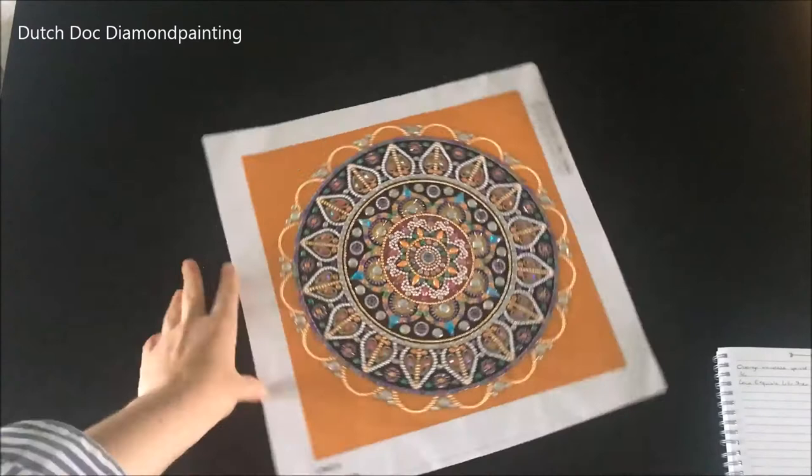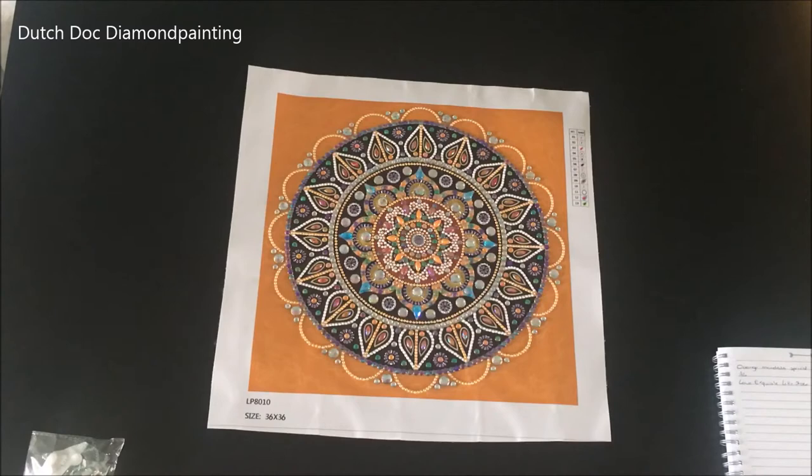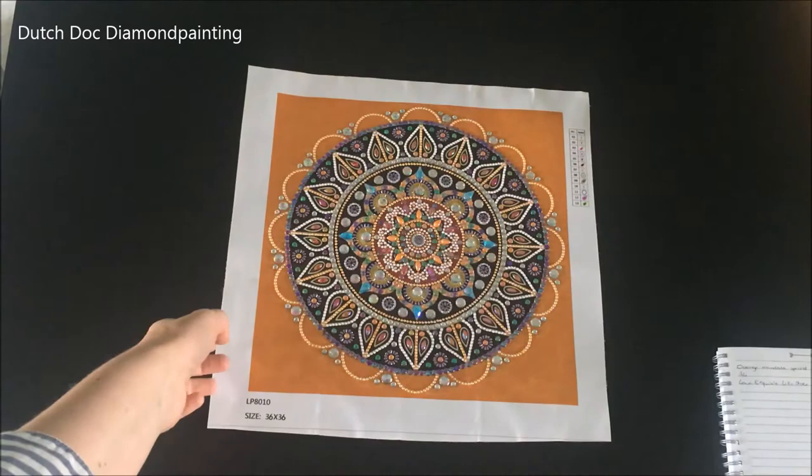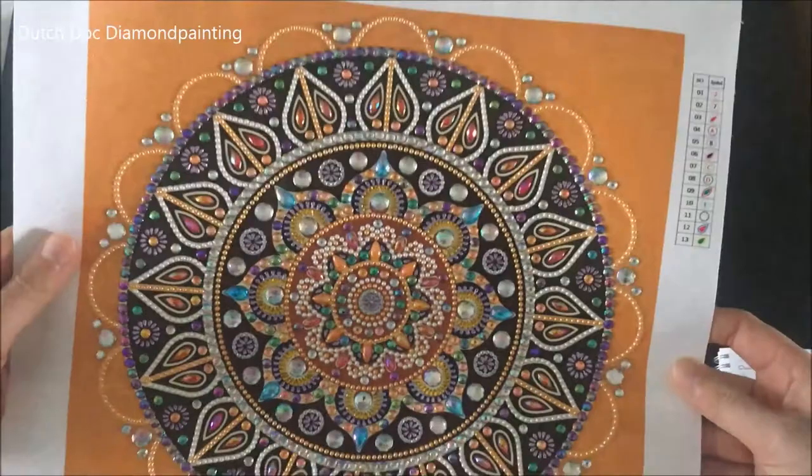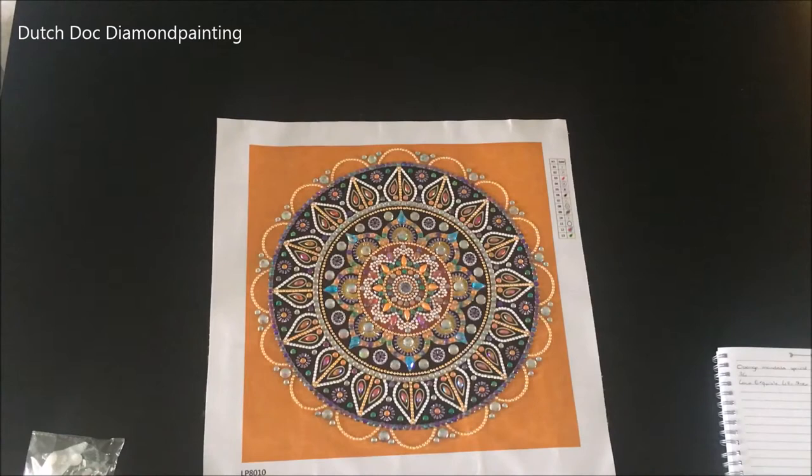It only took me four hours, and you're wondering what it's gonna look like. I think it looks pretty awesome — it is one of the special mandala ones. I turned it, maybe because the lettering was off. Let me put it up. Look at all those sparkly special gems — I think it looks very good, and I only paid three euros for this piece.